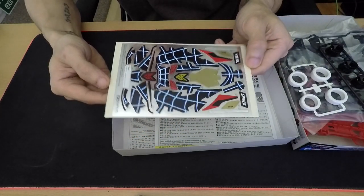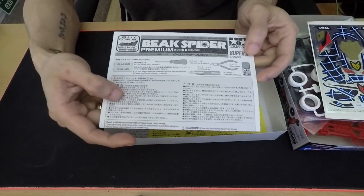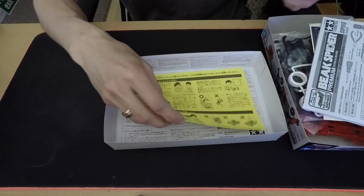As usual, stickers and an instruction manual and leaflet.